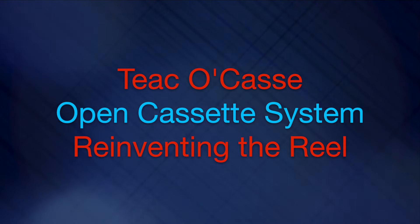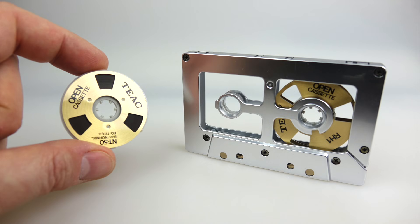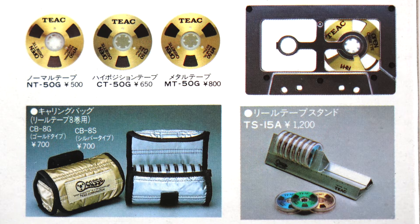Today I'm going to be taking a look at the TEAC OCAS, or open cassette system. This is an interesting 1980s artifact. The idea was that you'd have a cassette caddy and you'd swap out the reels of tape inside that caddy, rather than swapping the entire cassette every time, and you'd be able to get hold of different formulations on reels - whether it was chrome type 2, that kind of thing.